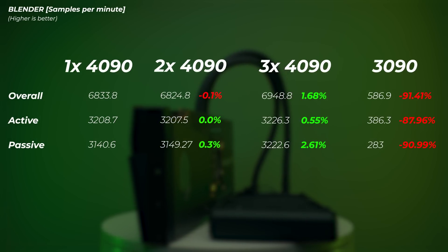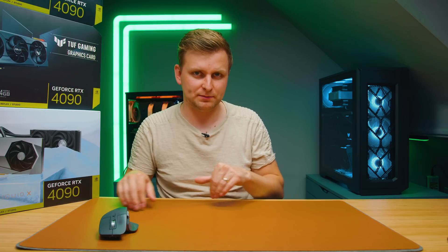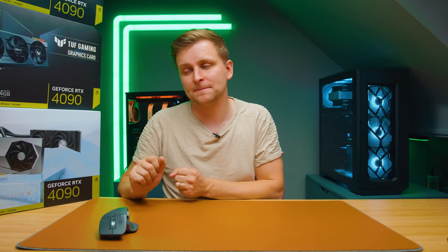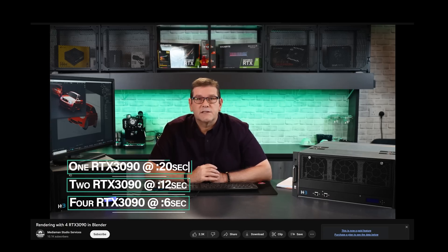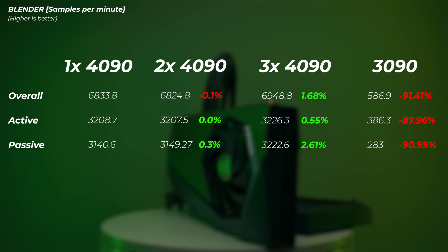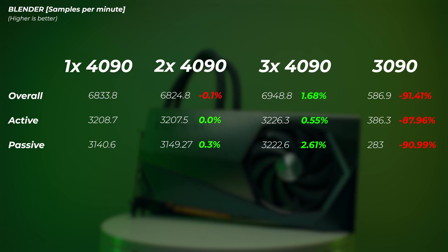Moving on to Blender — a quick note: this Blender benchmark measures samples per minute, and as far as I know, the benchmark is not able to utilize multiple GPUs even when selecting them. When working in Blender, there are some workarounds to use multiple GPUs, but it's not as simple as Octane Render or V-Ray where you just select multiple GPUs. There are a few more hoops to jump through. As shown in this video, using four 3090s in Blender is possible, even from an external chassis, but not with this benchmark — the results don't change at all between one, two, or three cards. If you have any tips on how to demonstrate three RTX 4090s in Blender, let me know.